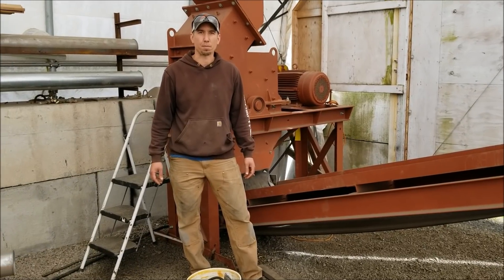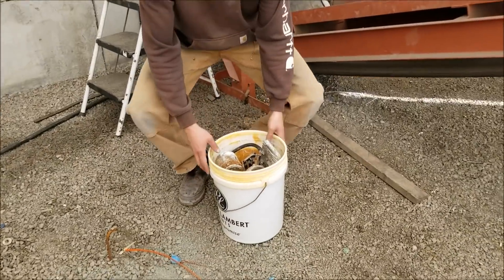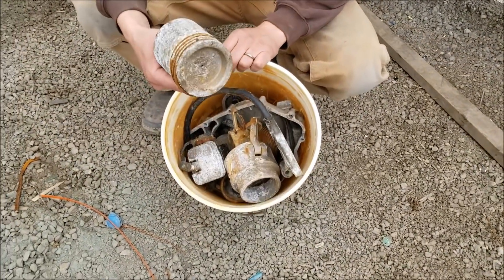Hey guys, my name is Jason with Non-Bigger Mining Metals and today we're going to be running a sample through our scrap line — a sample of this cast aluminum.